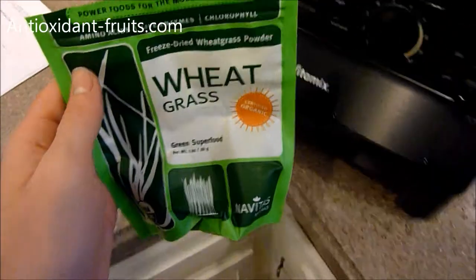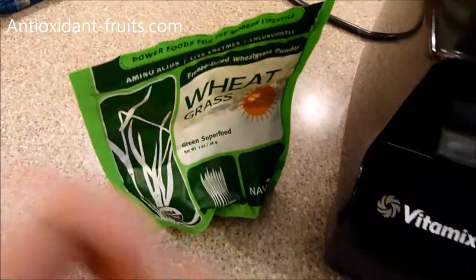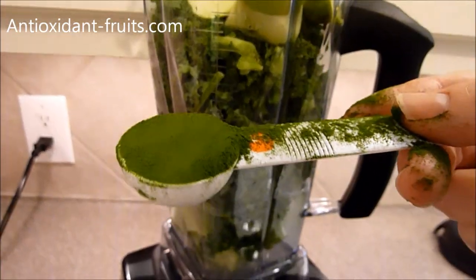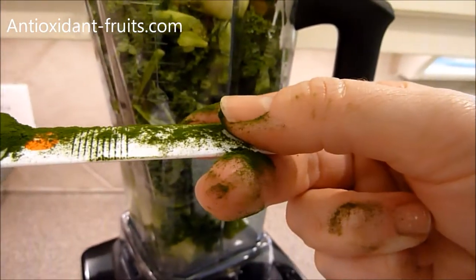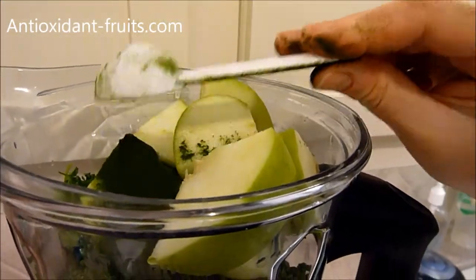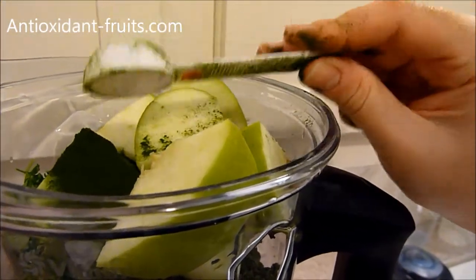I'm going to show you how pretty this is. It's like the prettiest, greenest color I've ever seen — that's how green it is. Green beyond belief. It's all over my fingers as well.